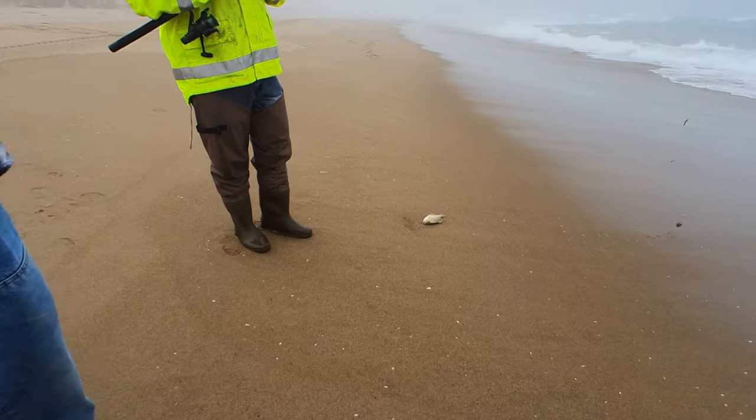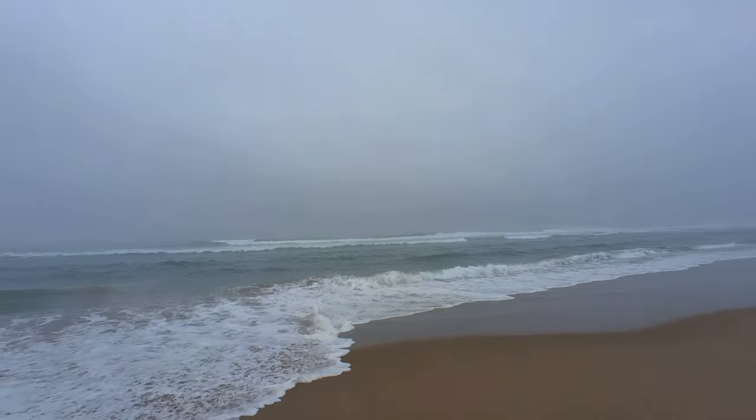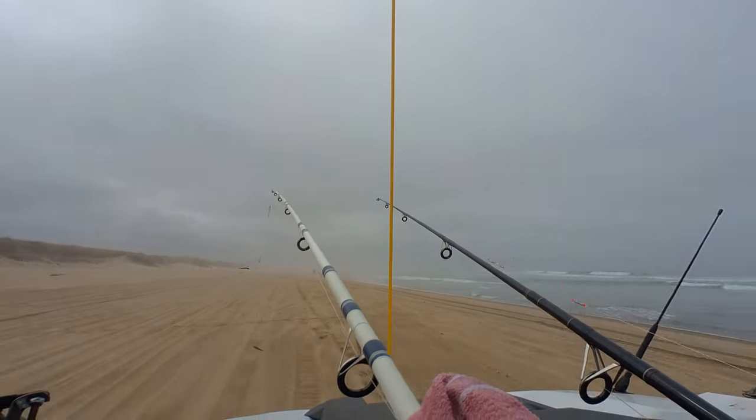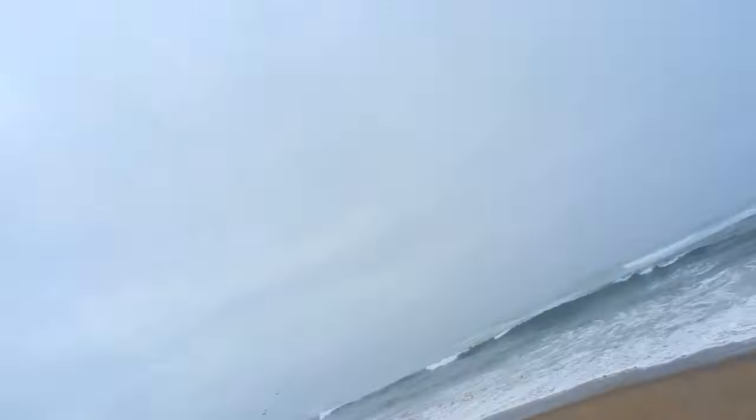We invented a new sport called fishing jousting. Good job, Ma. We got our second fish in the box.